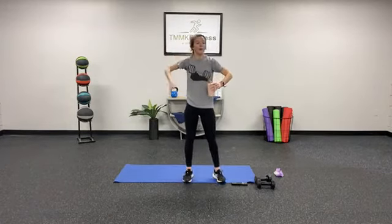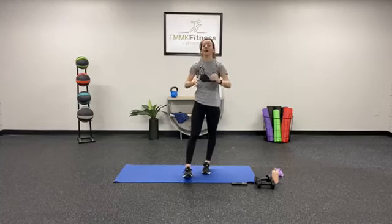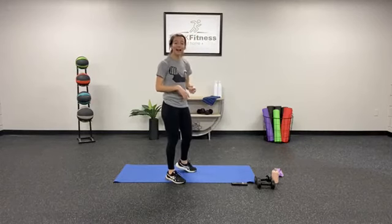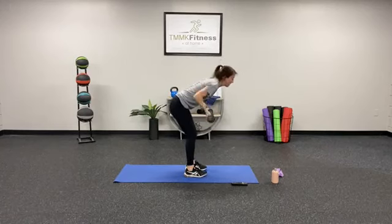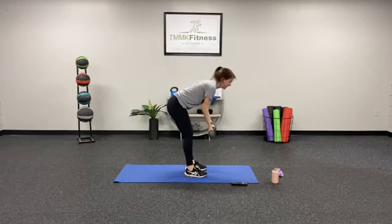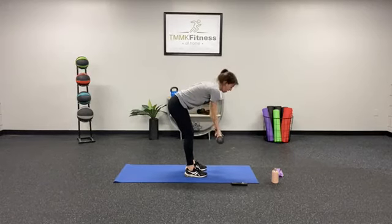Really focus on your form in these moves. Use that core to support you through each one of these exercises. Let's pick up those dumbbells — we have those 15 rows. In 3, 2, 1 — reverse row, pull. 1, 2, 3, 4, 5, 6, 7, 8, 9, 10 — core tight. 11, 12, 13, 14, 15.